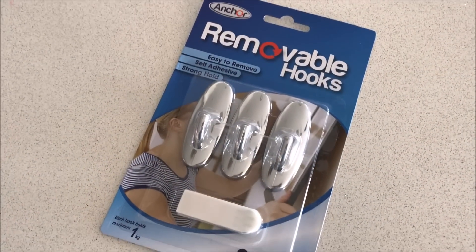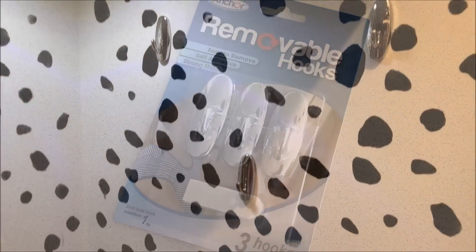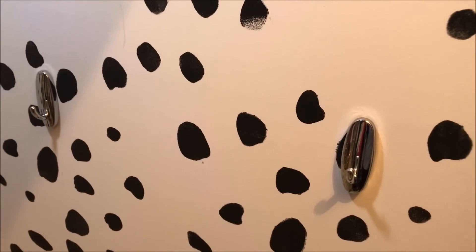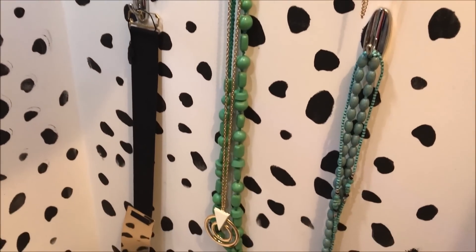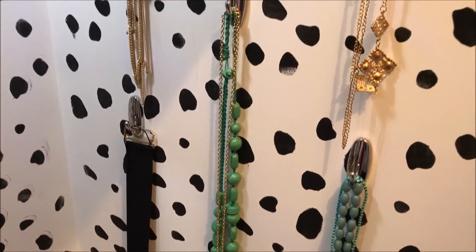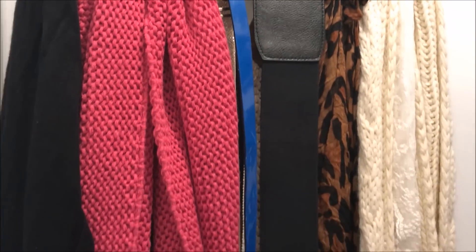Taking some removable hooks also from the dollar store, I placed them on the right-hand side of the walk-in robe — this is where I would hang my jewelry. I also used an over-the-door hanger from the dollar store to hang my scarves and belts.